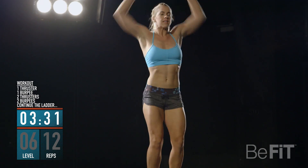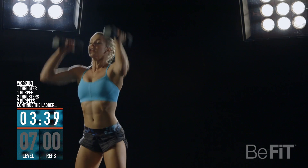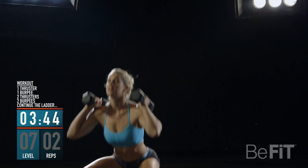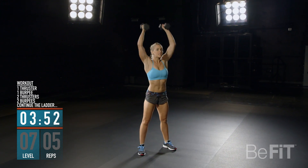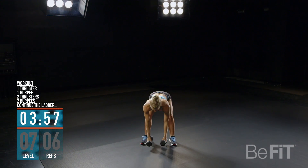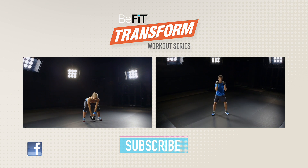30 seconds, keep moving, give it all you've got. 10 seconds — five, four, three, two, one. Great job, your workout's complete, you killed it! What was your score? Share your score on Facebook and challenge your friends and family.